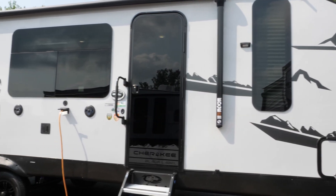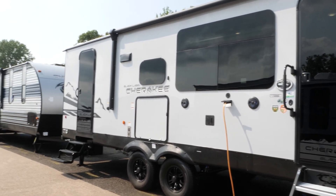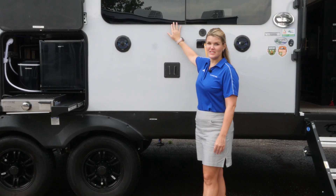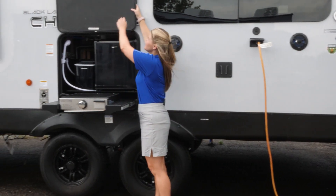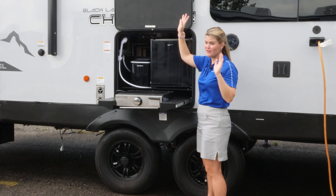On this particular model and all of our Black Label series in the Cherokee product line, that is going to include your high gloss fiberglass exterior, your frameless tinted windows, as well as magnetic cargo doors. You can see that here — this is so convenient because you can just push it up and take your hands off.